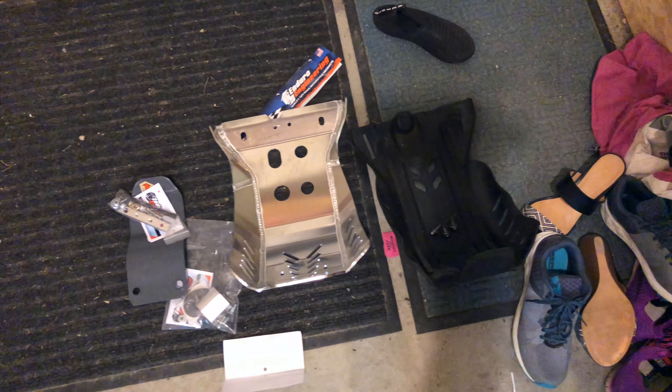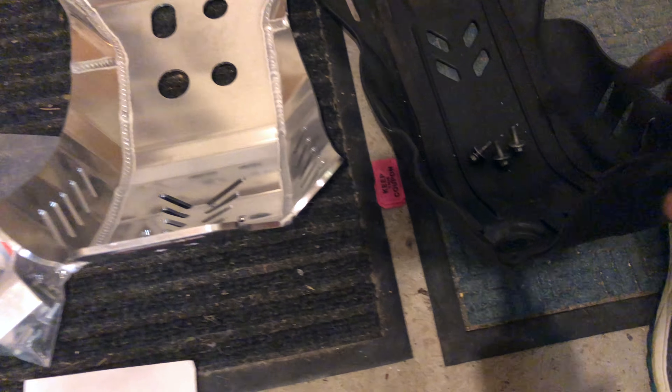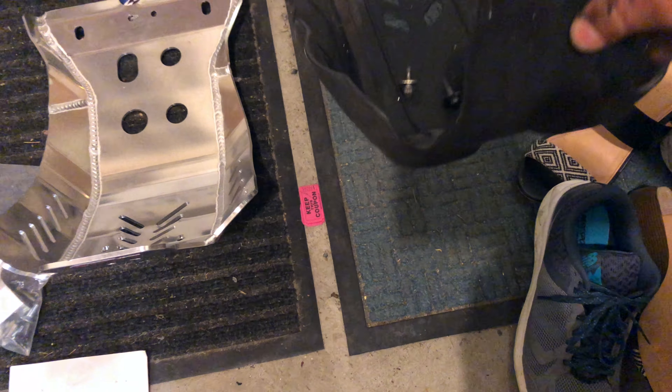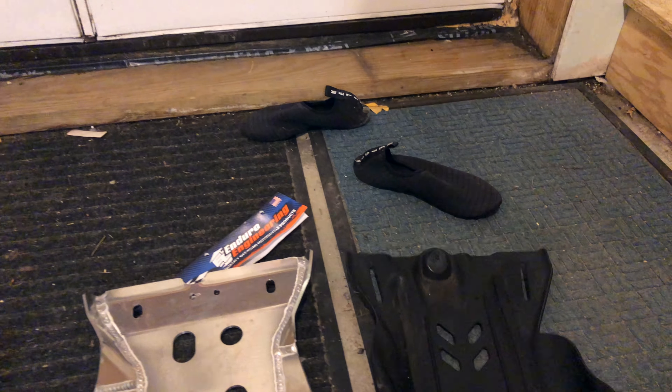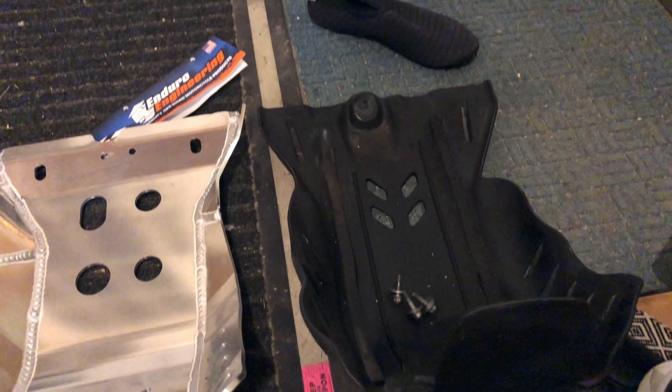What you're seeing in front of you on the right side is the OEM Beta 4T skid plate. You've got some air holes in the front, the sides, and the back. It's three bolts that hold this — two on the front and one on the rear.